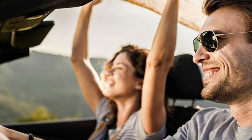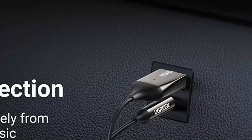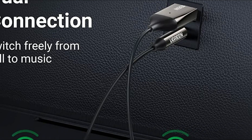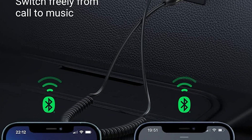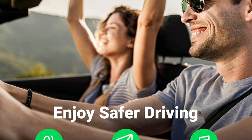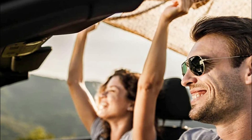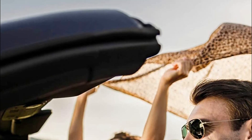The UGREEN 3.5mm Bluetooth Car Adapter is incredibly easy to use, requiring just a simple plug into the 3.5mm AUX jack and powering it via the USB port — no need to charge the battery continuously. Once the device is turned on, the AUX to Bluetooth adapter will automatically connect with your phone. Additionally, this Bluetooth Car AUX adapter can store up to 5 devices and lets users pair and connect two devices simultaneously without any hassle.